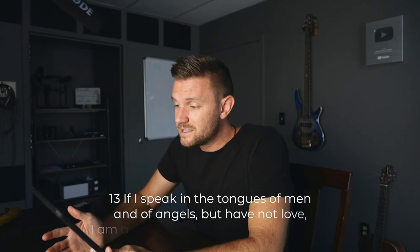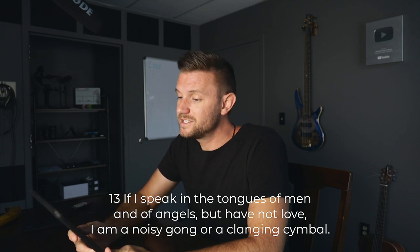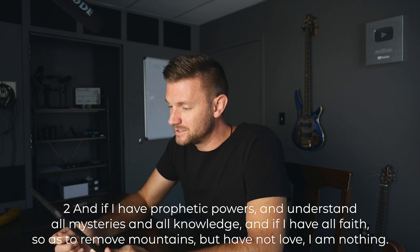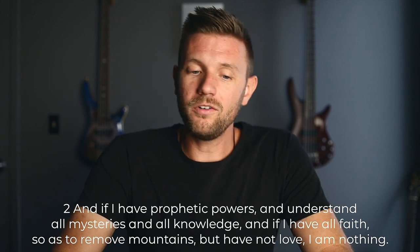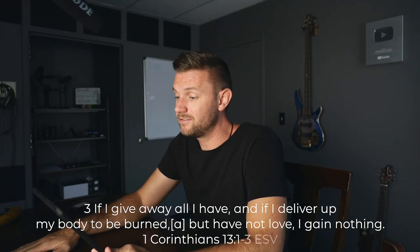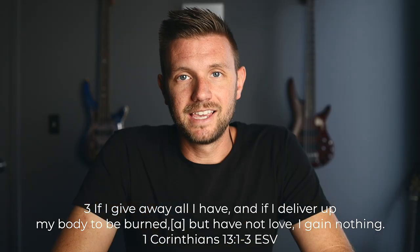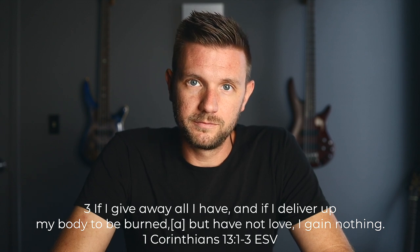Remember this: 'If I speak in the tongues of men and of angels, but have not love, I am a noisy gong or a clanging cymbal. If I have prophetic powers and understand all mysteries and all knowledge, and if I have all faith as to remove mountains, but have not love, I am nothing. If I give away all I have and deliver up my body to be burned, but have not love, I gain nothing.' That comes from 1 Corinthians 13, verses one through three.